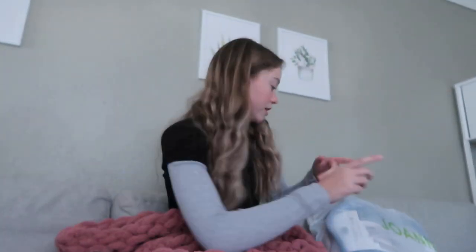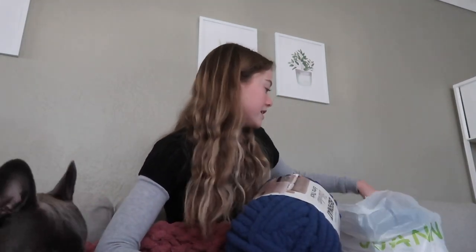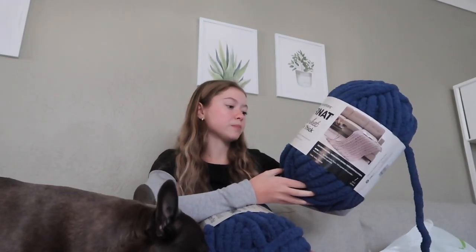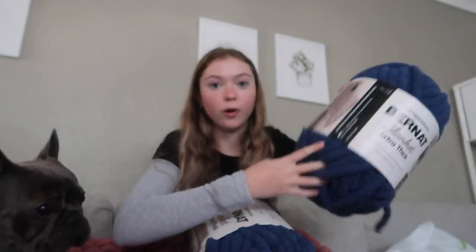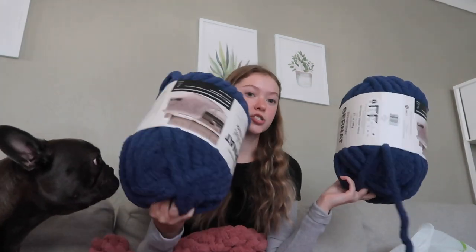Alright, we're back from Joann's — now for the fun part. I got this blue color. They really didn't have that many colors but I feel like this is a cute color and matches with everything. I got two of these, and like I said each one has three balls in it, so two packages of three equals six balls total.